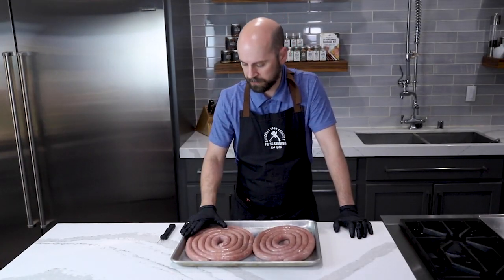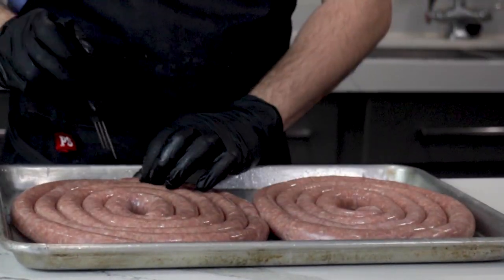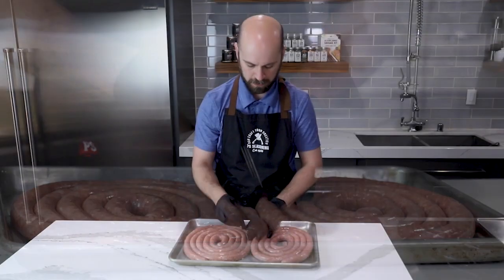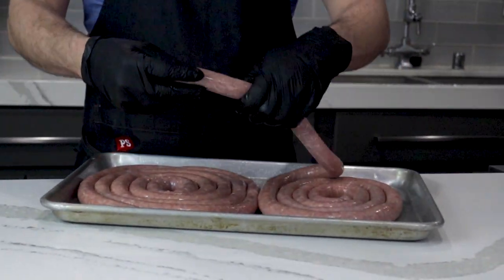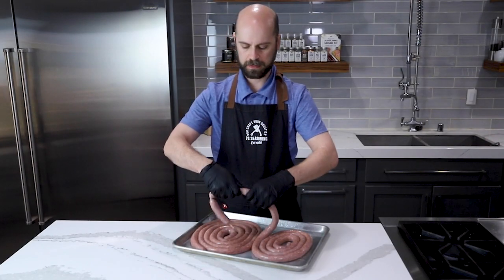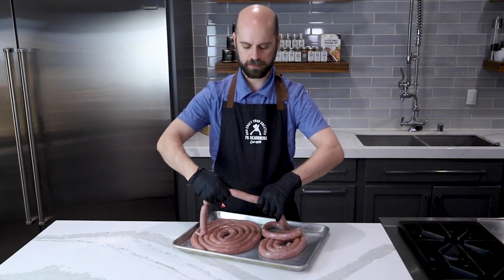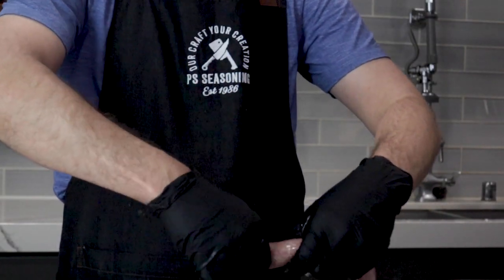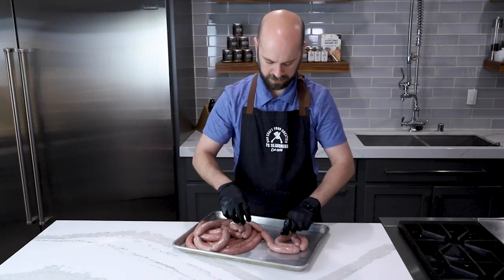We have all of our sausage cased up, so now I'm going to go through and poke out some air holes and squeeze that air out. Then we're going to link them up and we'll be ready for our final taste test. We're doing this so we don't have any air pockets that are going to create any bursts either in the cooking process or when you bite into it. To link these up, we're going to go about every four inches and give it a twist. Then go four inches, pinch — and here's the trick: instead of having to twist all of these individually, we're going to go an extra four, put that between, get a nice pinch, and then twist that middle one. Four inches, right there, and twist.